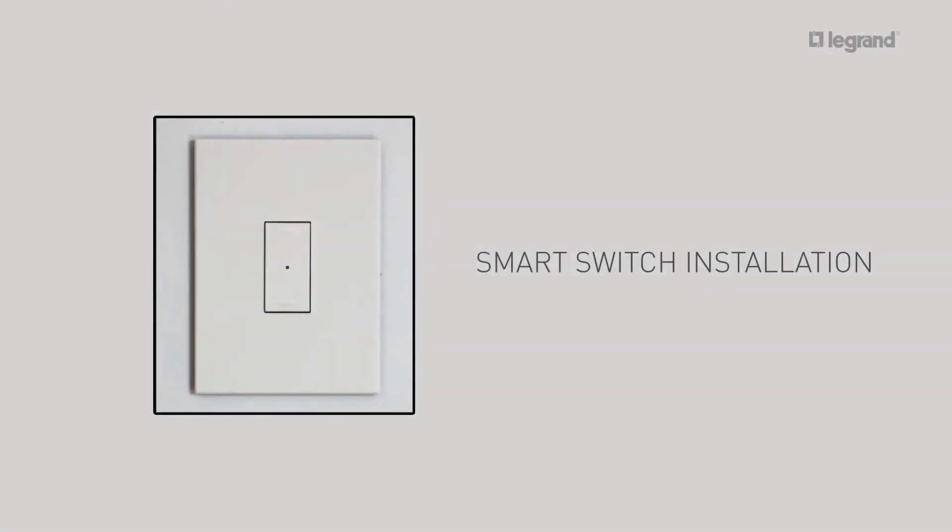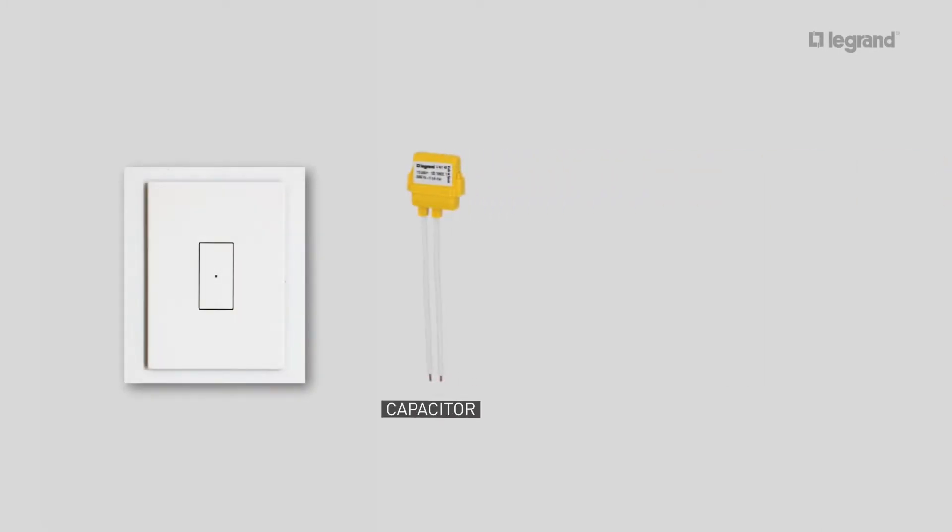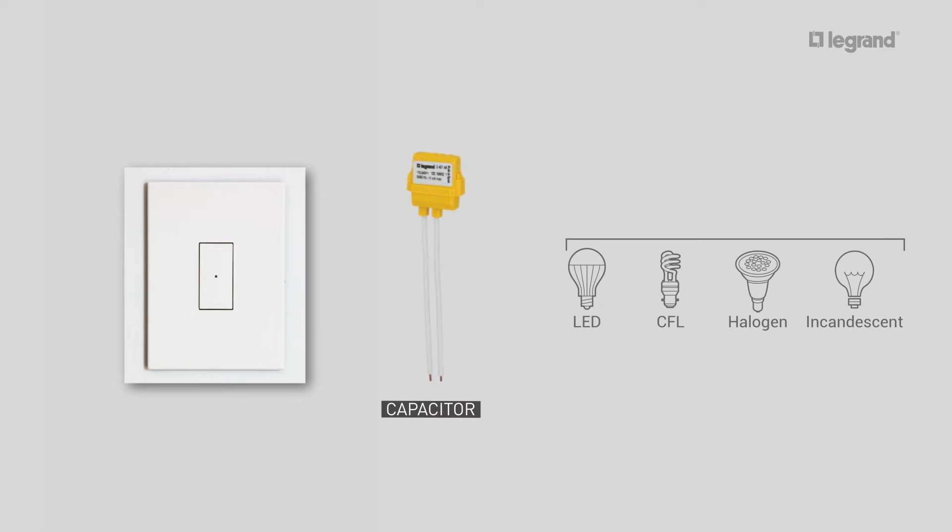How to install the smart light switch. The smart light switch is supplied with a capacitor, which should be wired up as close as possible to a lamp to ensure optimum operation of lamps from 5 to 300 watts. The smart light switch is compatible with most traditional and LED lighting loads available on the Australian market, but should be bench tested prior to installation.